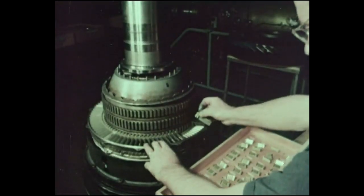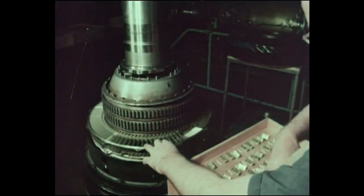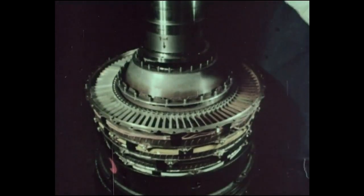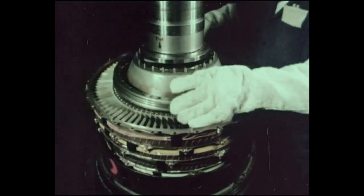The intermediate pressure compressor has been designed for ease of manufacture and also for simple assembly to give a low-cost unit. The rotor drum is a constant diameter monoblock unit, combining the advantages of high strength and low weight.